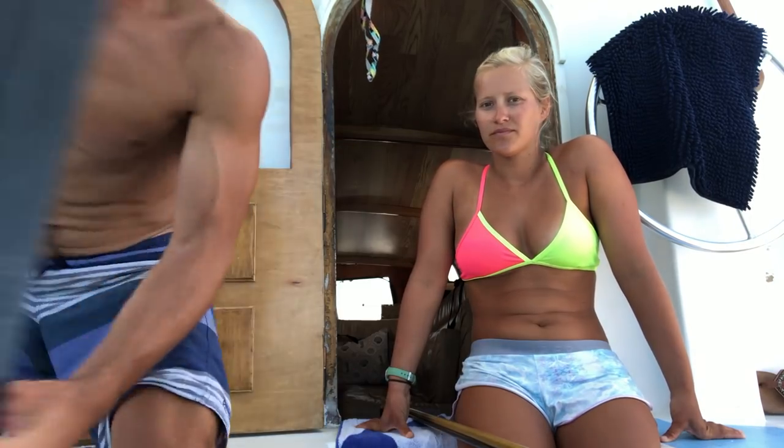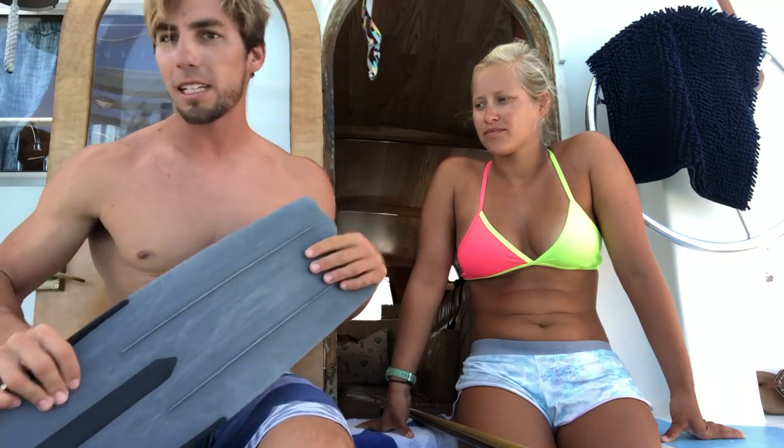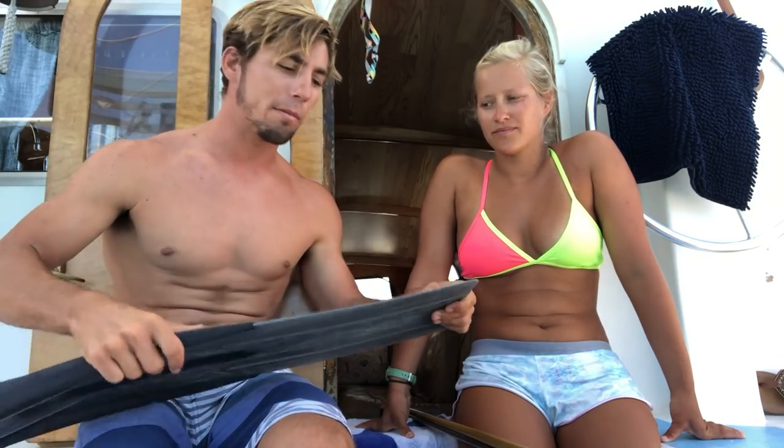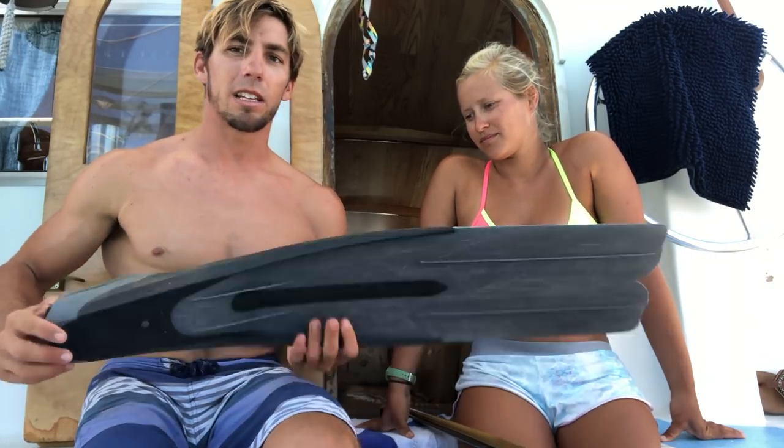That's the gear we use here in the Bahamas. We use mask and snorkel - you're not allowed to scuba dive while spearfishing in the Bahamas, and I wouldn't do it anyway. In the states people do, and I guess in Florida too, but I would never do it. These are the fins we use - super long fins. These are plastic, kind of cheap ones, but they make them out of carbon fiber and fiberglass. They're super efficient and these have lasted me over 10 years. Just a little more efficient than short scuba diving fins.